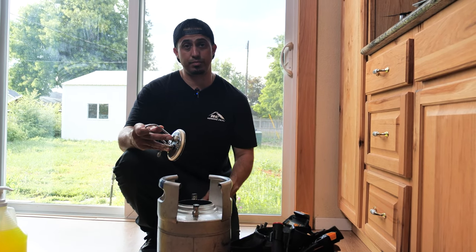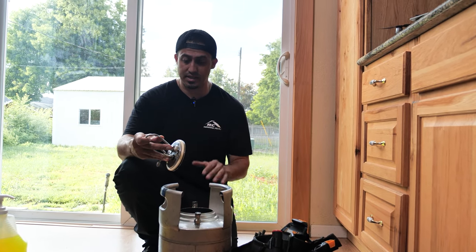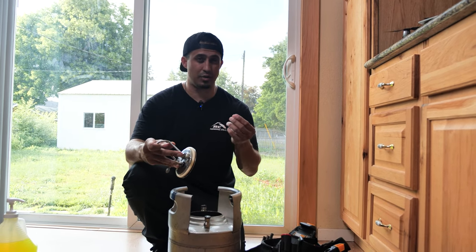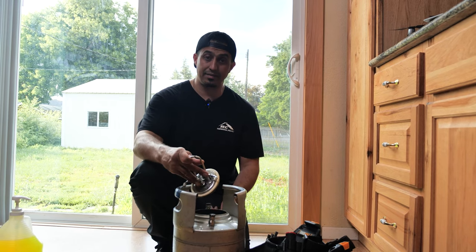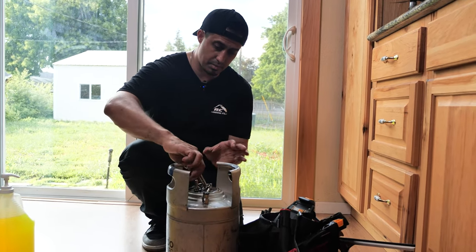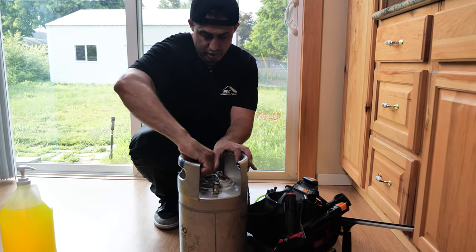You can use Dawn dish soap, but if you do, it has coagulants in it, so make sure to clean out your tank when you're done — that includes your spray bottles as well. Otherwise it'll build up this white foam, which is what coagulation is. I'm going to go ahead and set my tank and get it pumped up to pressure.